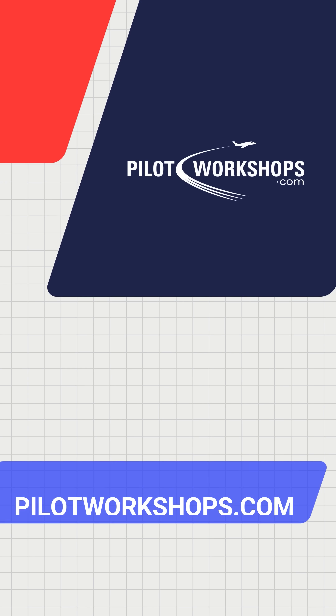We hope you enjoyed this week's Pilot Tip. You can find more great tips like these at PilotWorkshops.com.